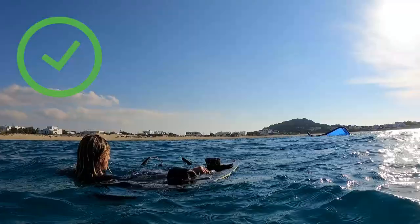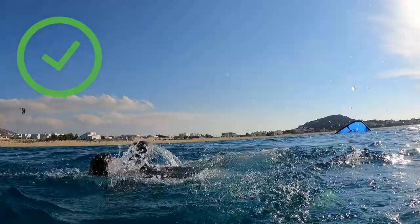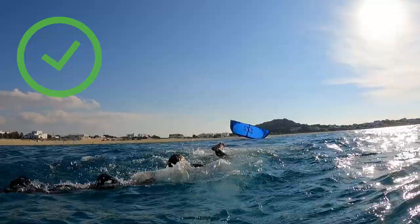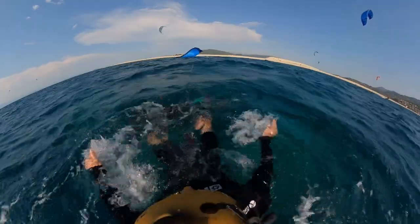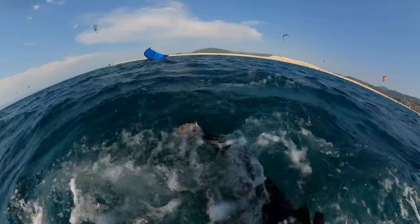If the wind is too light and none of this is working, turn your face in the wind direction and swim upwind as fast as possible. If you have the board, put it on your feet, bend and stretch your legs aggressively. This will create a similar effect as swimming upwind and it is a lot less tiring.